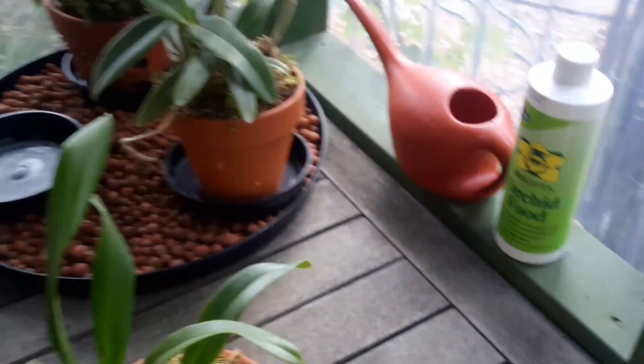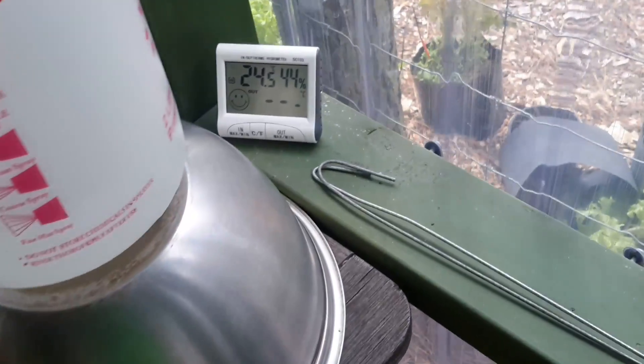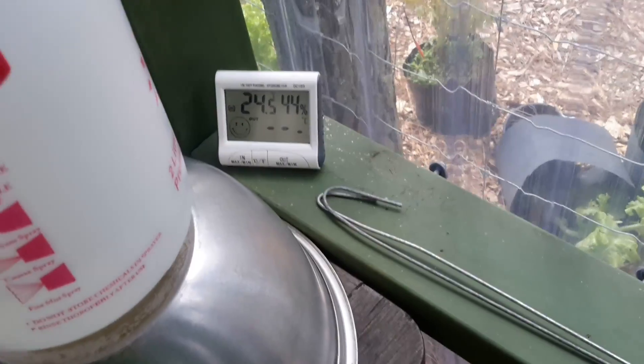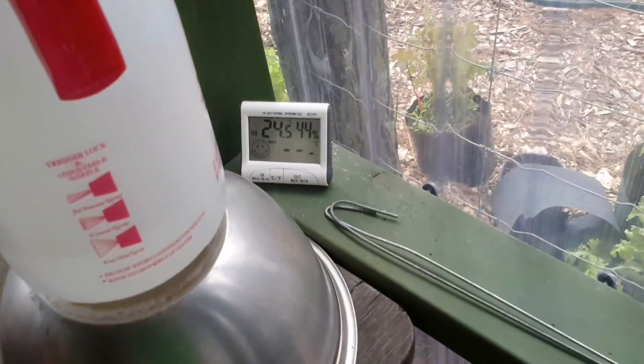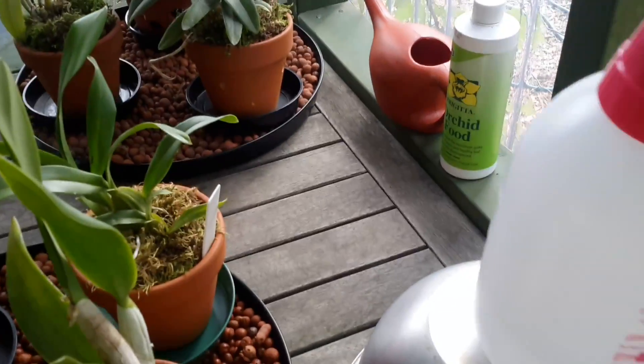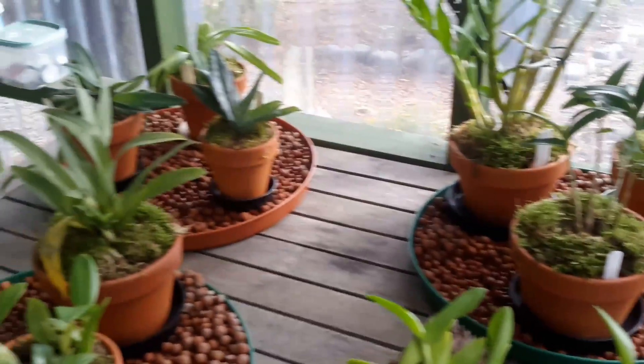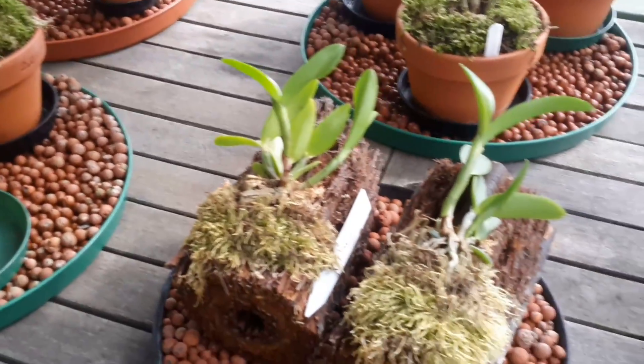So that's all the plants at the moment. I am now watering them twice a week because it's quite warm — it's 24.5 degrees and it's only 10 o'clock in the morning. The humidity is a bit low, but I do spray them regularly with a very weak solution of orchid food, at least twice a day minimum, so they're doing all right.